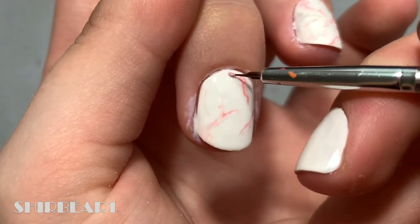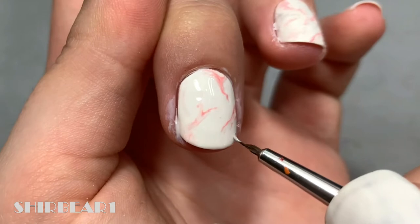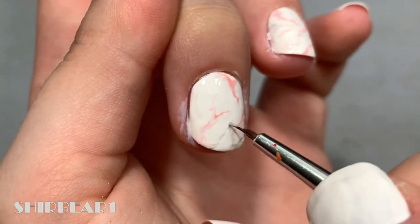Do the same with light gray and a super sheer pink nude.